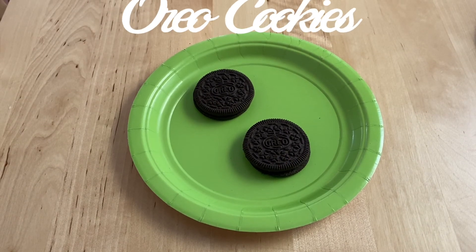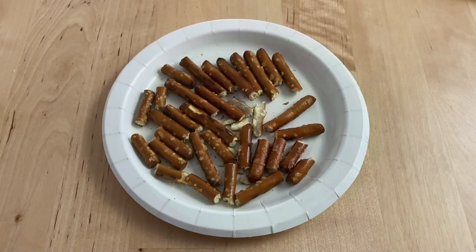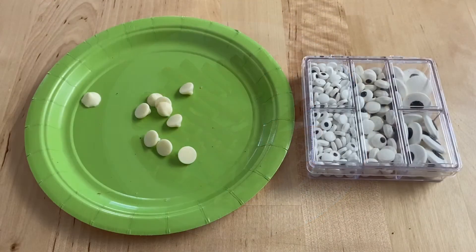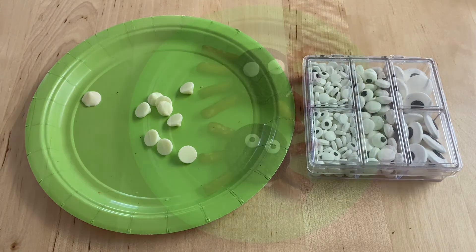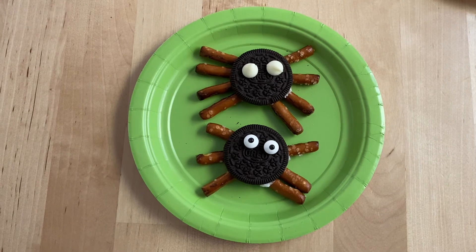Oreo cookie spooky spiders. You will need Oreo cookies and pretzel sticks broken in half. You can use either white chocolate chips or googly candy eyes. And we're all finished with the Oreo cookie spooky spiders.